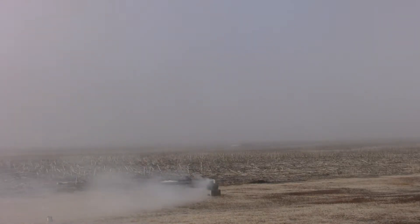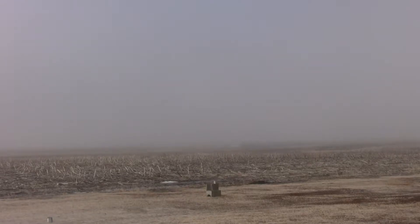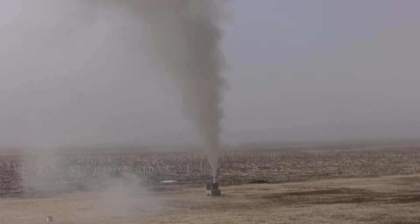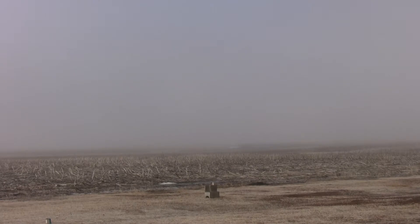Oh that was so beautiful! Oh man that worked perfect! Look at that power though! Let's go check it out!